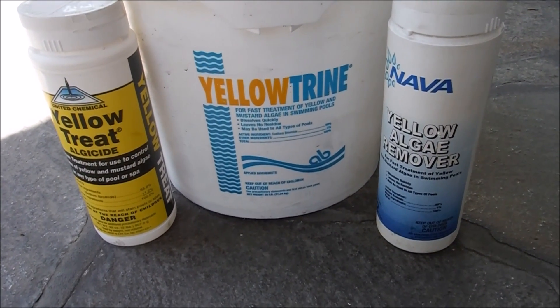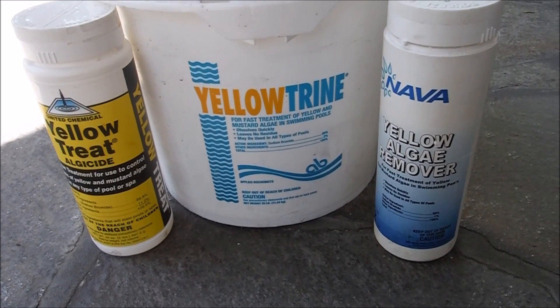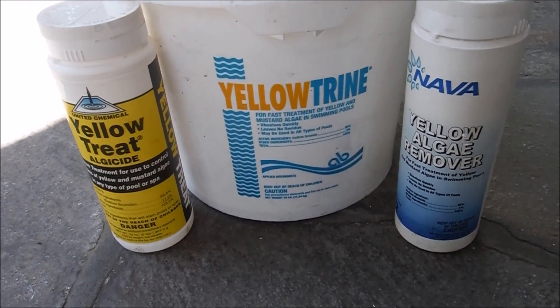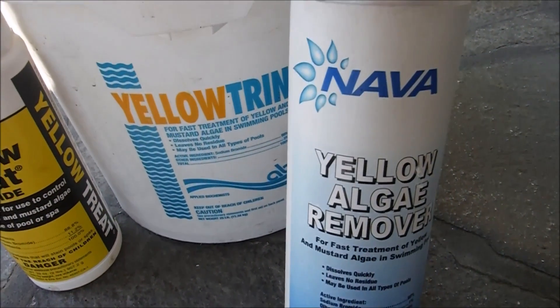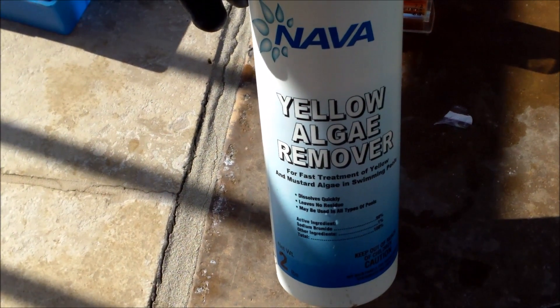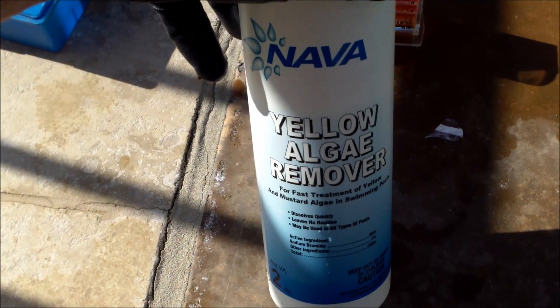I'm going to go over using sodium bromide in your pool to get rid of some mustard or yellow algae. This is what I pretty much use exclusively on my route to treat algae. I'll show you the Nava Yellow Algae Remover today. This is a sodium bromide product, a lot like the other ones that I use, just a different brand of the product.